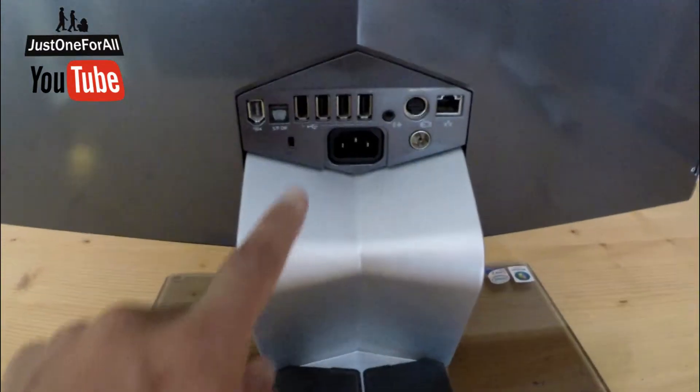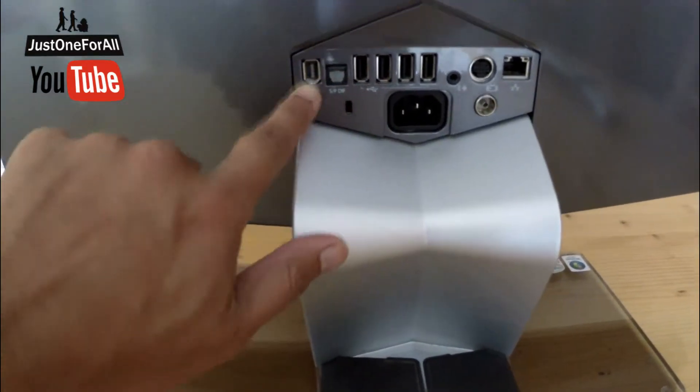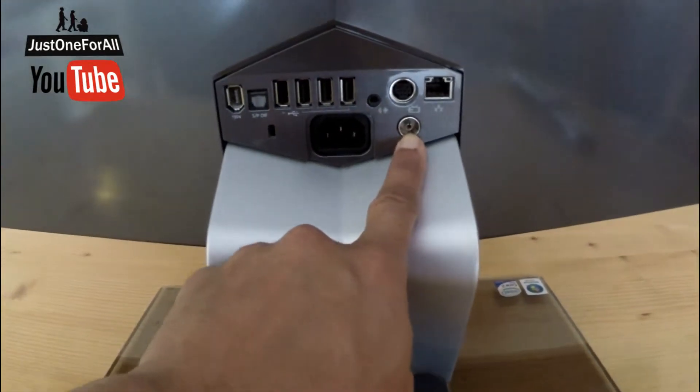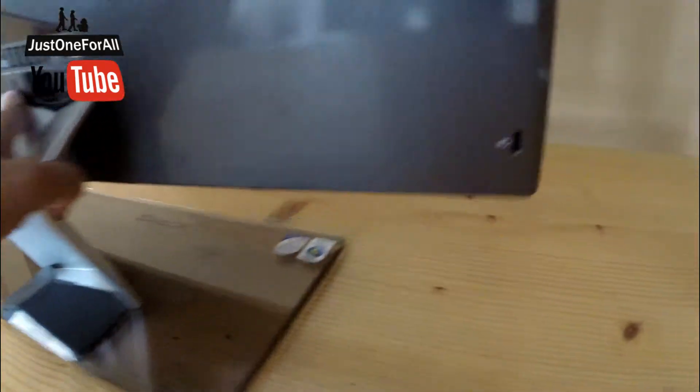So you've got 4 USB, SP, Optical, 1394 full size. I forgot that one — even a TV aerial here. Power, Ethernet, as we say in the UK.